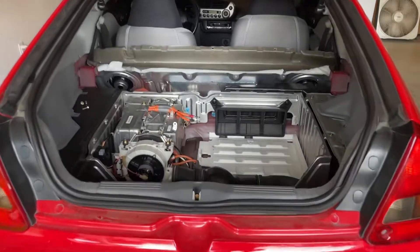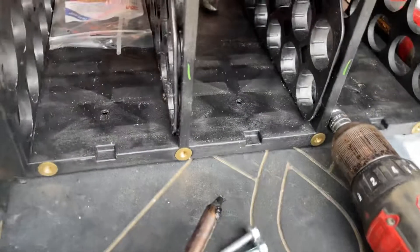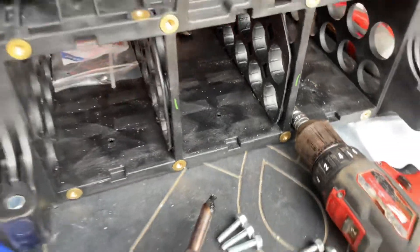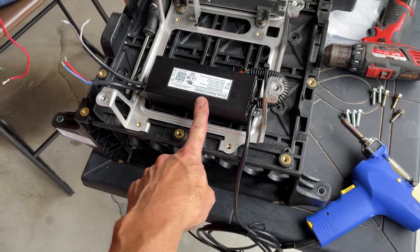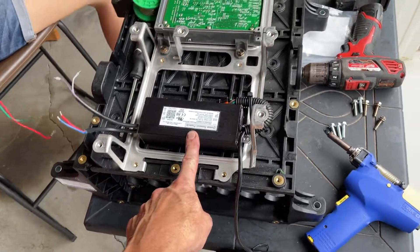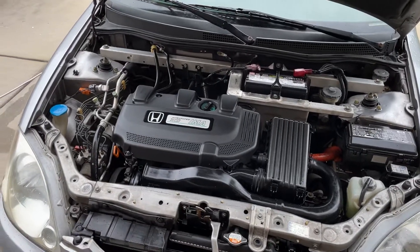Lithium update: batteries are out of the car, sticks are ready for going back to Mother Earth, and the case is empty. We have the grid charger assembled, and we've detailed the engine bay of this Insight and done some fluids.